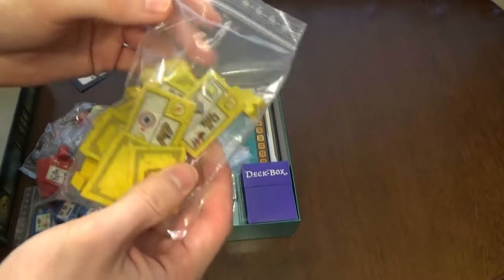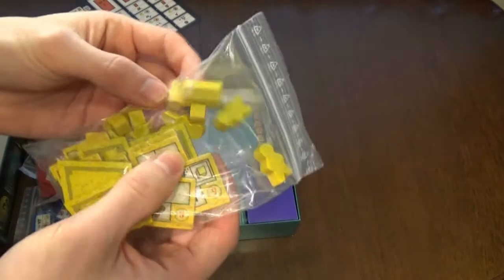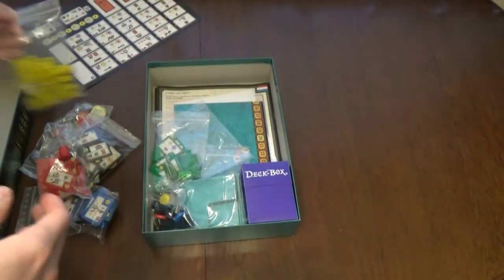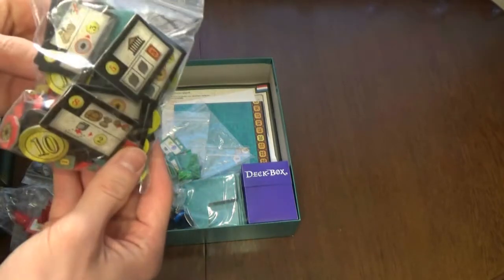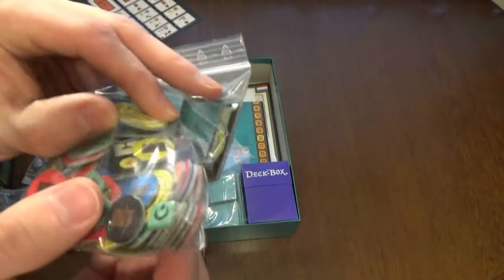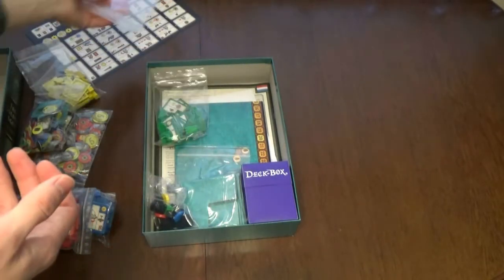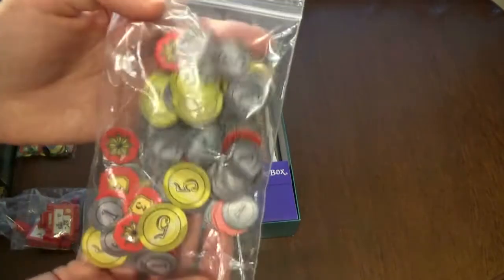The meeples are really cheap - just some wood with numbers printed on the other side. The money and cardboard itself is standard thickness like many games, so that's acceptable. Not the artwork though - that's where I have issues.